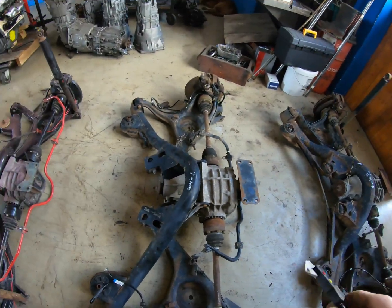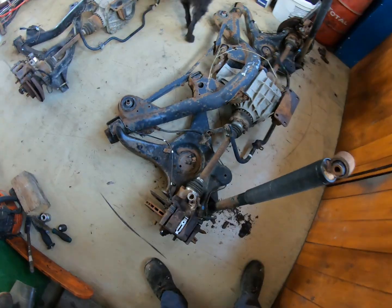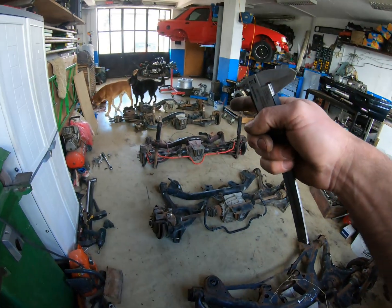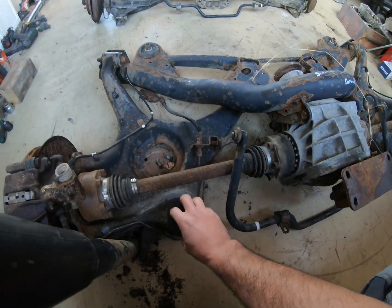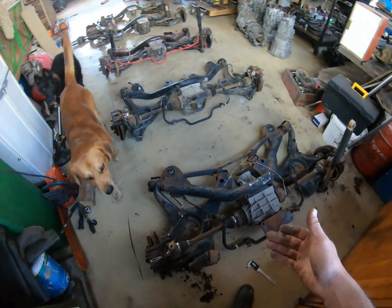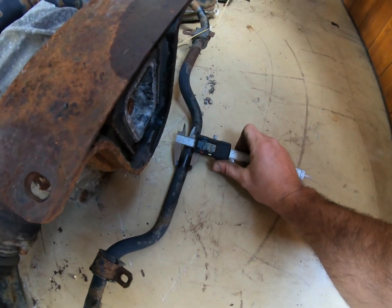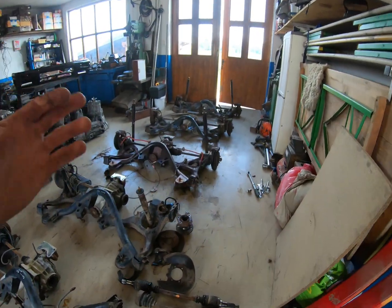Interestingly, the Scorpio Mark 2 has the same shape of trailing arms as the estate version, and I guess it also had some rubber bump stops for big impacts. The anti-roll bar on the Scorpio Mark 2 is even thicker — 21 millimeters.